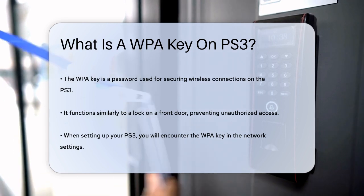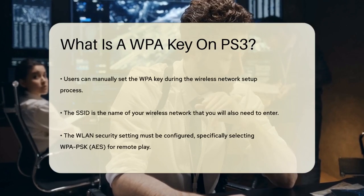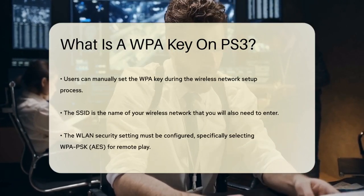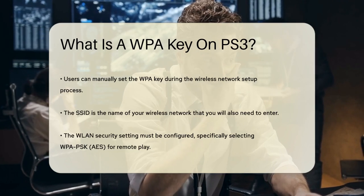On your PS3, you can set this WPA key manually if you need to. Here's how it works: when you go to the network settings, you'll see an option to enter your SSID, which is the name of your wireless network.